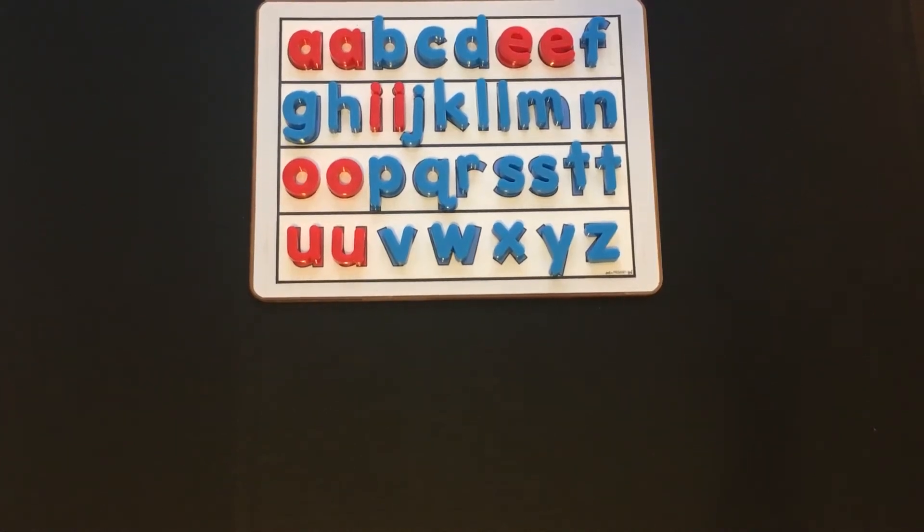Hi friends, it's Miss Cliff. Today we're going to do a level J phonics lesson.